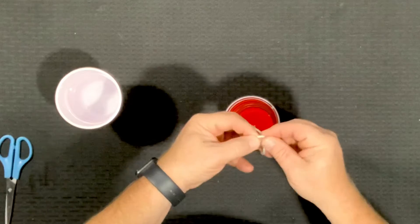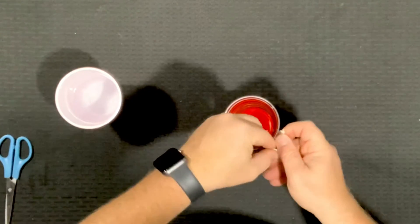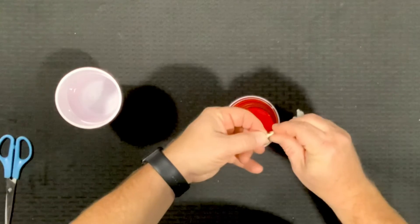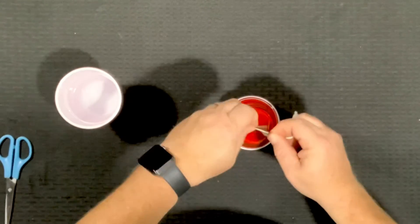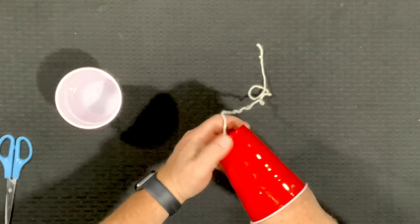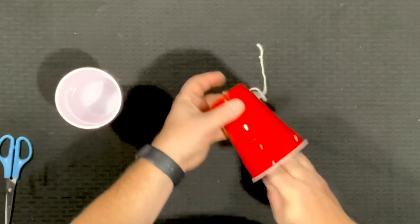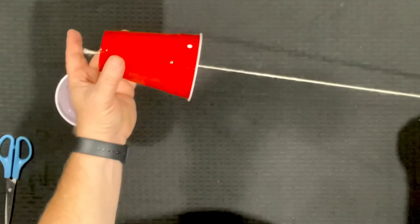Next we're going to pull that yarn through, but before we do that we have to do something very important: go to the other end of the yarn and tie a knot — in fact, tie two or three knots, make a nice big knot — so that when you pull it through the cup it doesn't pull all the way through. When you pull it through like this, tada, it stays.